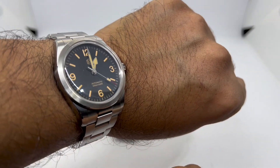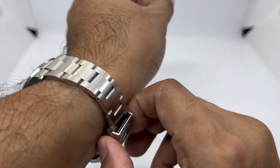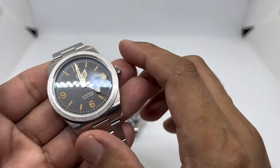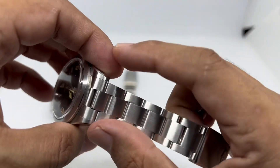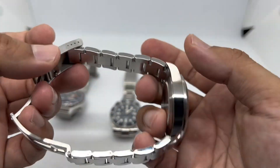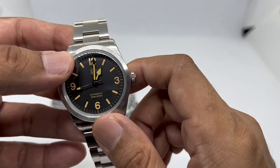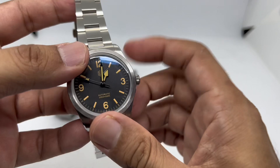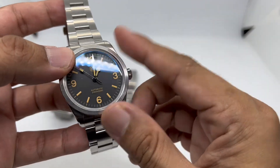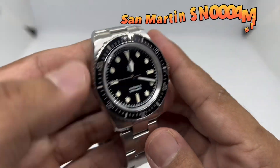This isn't an original design — it's a homage of a certain watch — but San Martin even has the guts to compare their case finishing versus the real thing, which is a bit cheeky. Still, they do have high quality finishing. The lug width tapers from 20mm down to 16mm, which is my favorite taper size, with screw-down links. I think it uses the NH35, but possibly the Seagull SY55 — either way both are excellent movements. Under 200 bucks it's a total bargain.